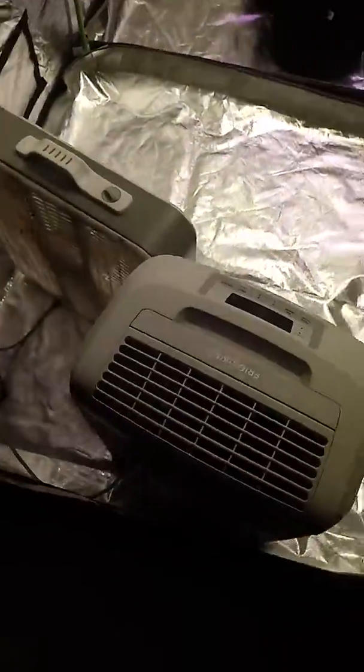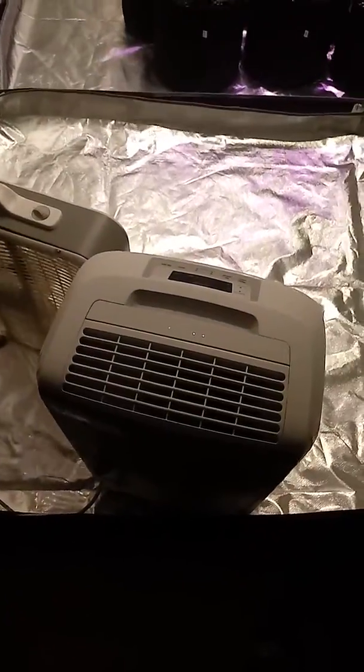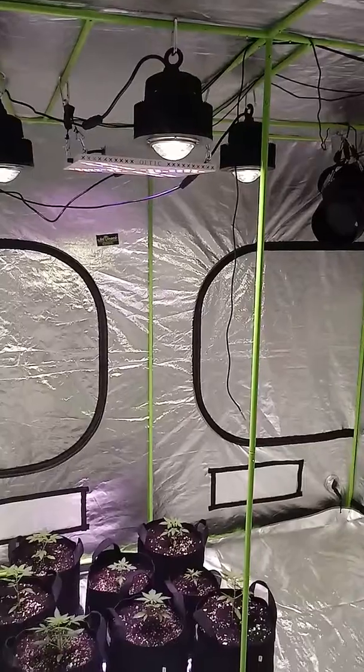I did get a dehumidifier because I know it's going to be muggy up in here. But so far, I think the temperature is good — let me go check. Yeah, I think that should be good. It's got an alarm too if it's too high or if the heat's too high.